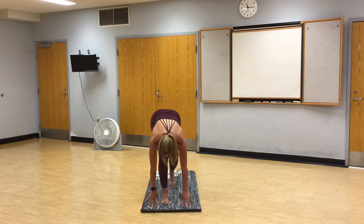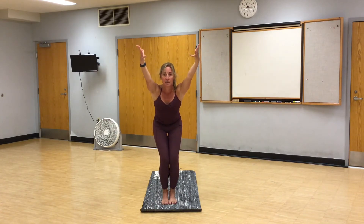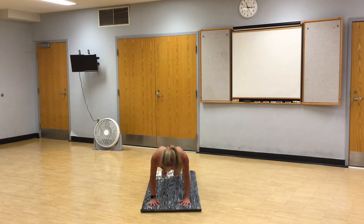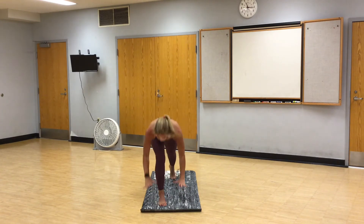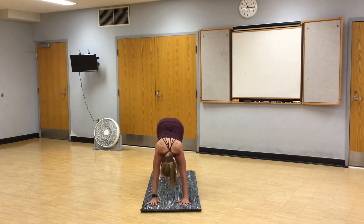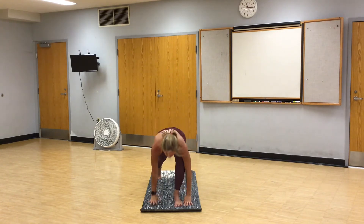Make your way to the top of your mat. Inhale, halfway lift. Exhale, fold. Chair pose. Pull your belly button in. Fold. Halfway lift. Vinyasa. Right foot steps between your hands, warrior one. Hands to the mat, vinyasa. Left foot steps, warrior one. Hands to the mat, vinyasa.